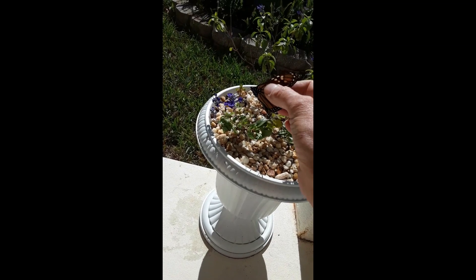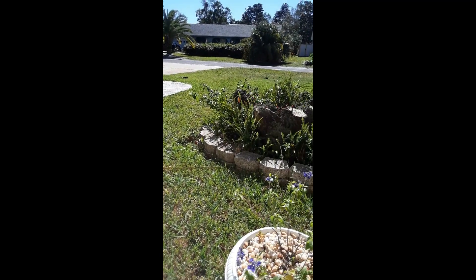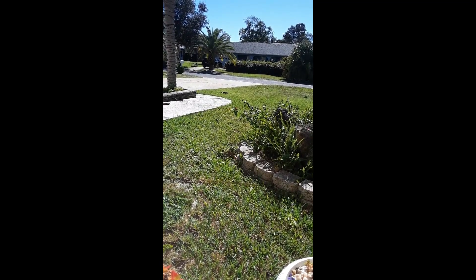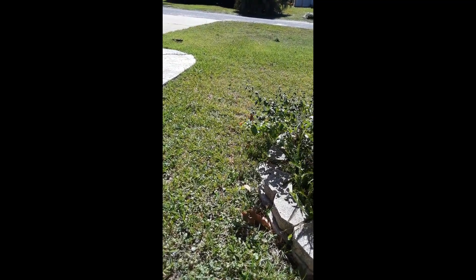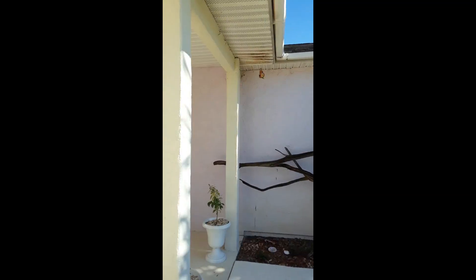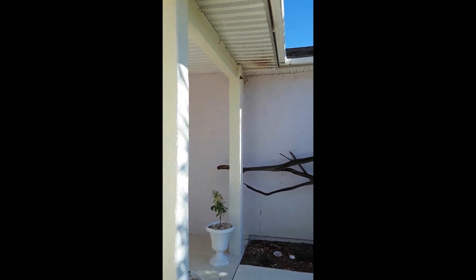Here we are - I'm just gonna pop the little man there. And there he is! Seems happy enough. He wanted my lantana instead. There he goes - nope, he's coming back! He's just landed on my hand. Okay, you can't go back in - it's gonna be lizard food if he stays up there. Anyway, number one done!